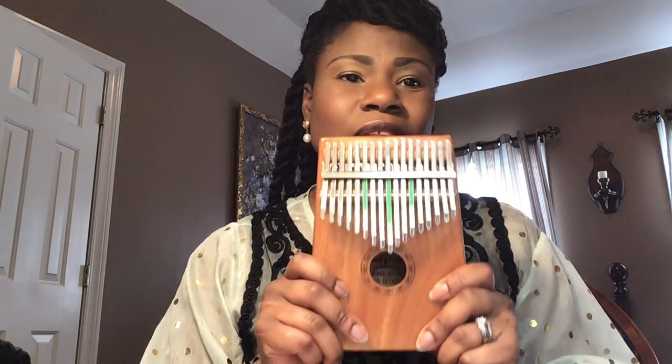Hi, this is Tanya coming to you on behalf of the kalimba and the care of the kalimba. Today I want to talk a little bit about how organic this kalimba instrument is and how important it is for you as the player to handle this organic, gentle instrument with care.